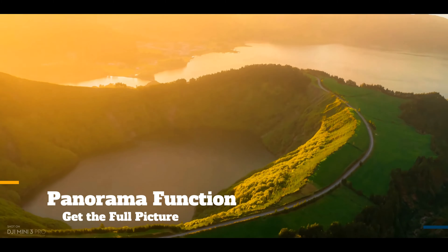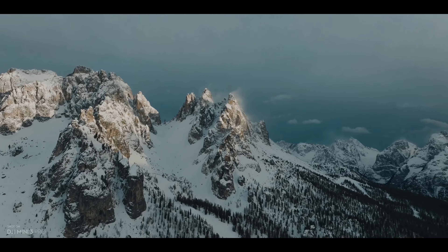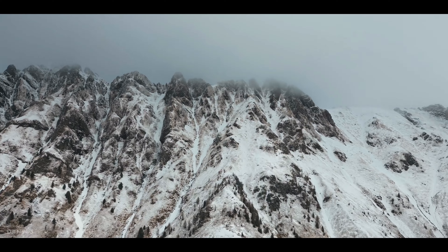Panorama Function: capture the vastness of any landscape with wide-angle, 180 degrees, vertical, and spherical panorama shots.